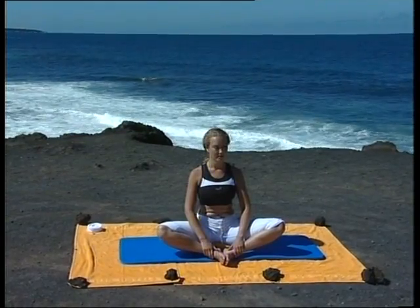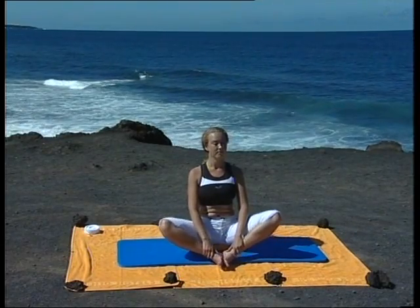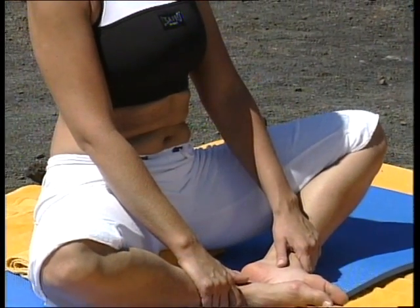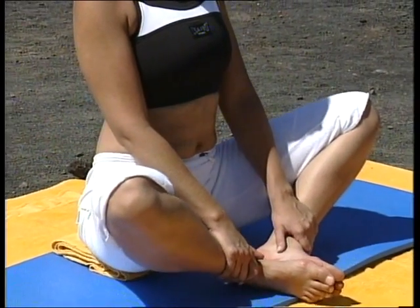Utilisez les muscles du dos pour baisser les épaules, puis rentrez les omoplates pour bien aplatir les épaules. À nouveau, baissez les épaules et aplatissez-les. Cela empêche ainsi les épaules de remonter et de créer des tensions dans l'arrière de la nuque. Posez les mains sur les chevilles, et en inspirant, levez les genoux, expirez, laissez-les retomber vers le sol. Inspirez, levez les genoux, expirez, baissez les genoux. Sentez-les couler vers le sol.